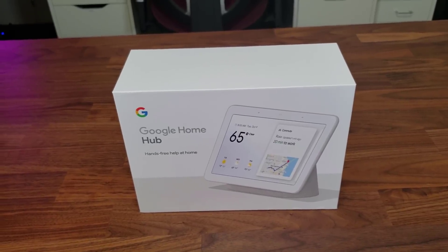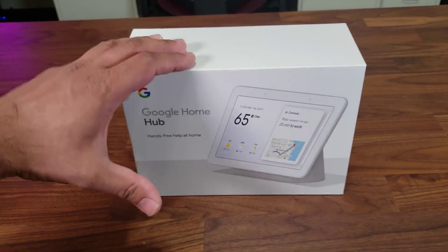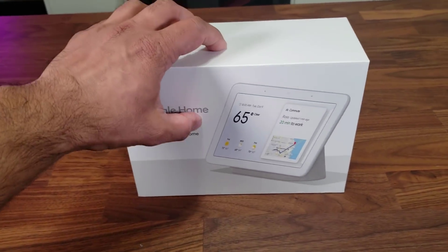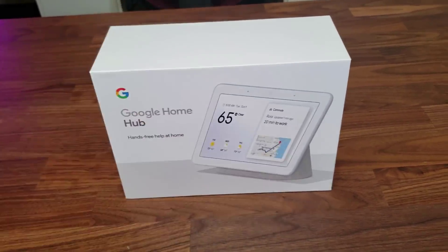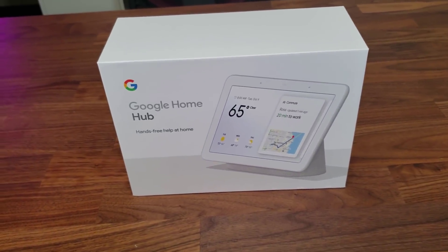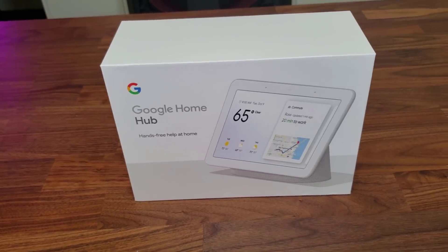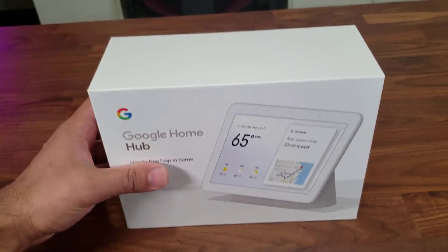Hey guys, Saki here from Saki Tech. As you can see in front of me I have a Google Home Hub. What we're going to do in this video is unbox this product, see what's in the box, then actually turn it on and do a full first-time setup, and also look at its features. So let's dive in and get started right away.